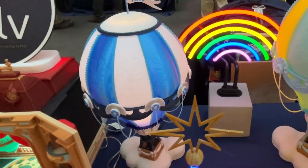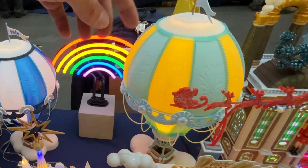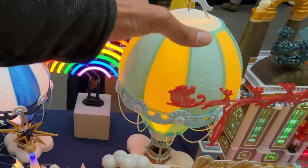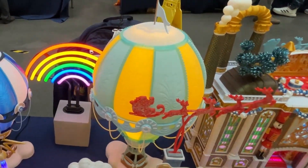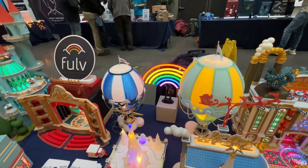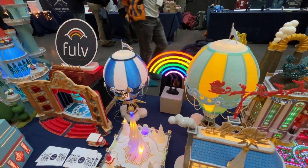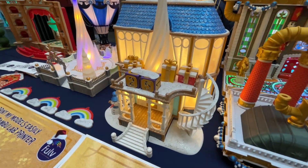This is the startup version, which allows you to have two different color combinations. But the bundle version lets you print the segments separately, allowing for more color combinations — or even have the entire balloon printed in one part, with rainbow filaments and things like that. Again, this uses a technique to allow light to shine through, and full instructions are provided to help you along the way.